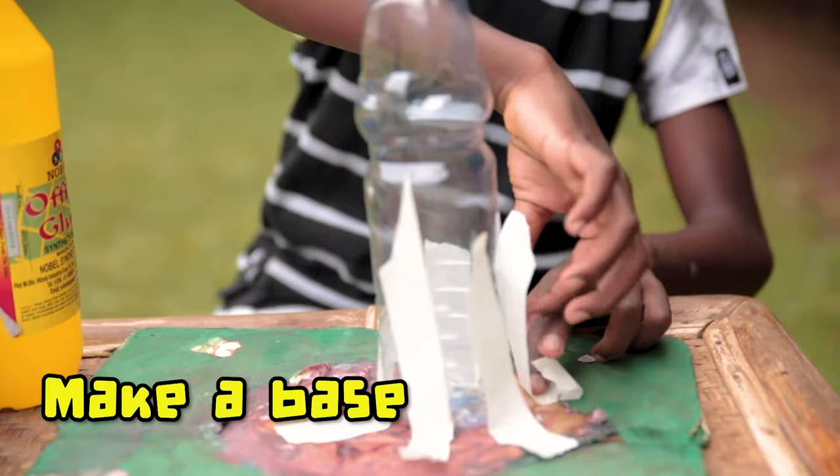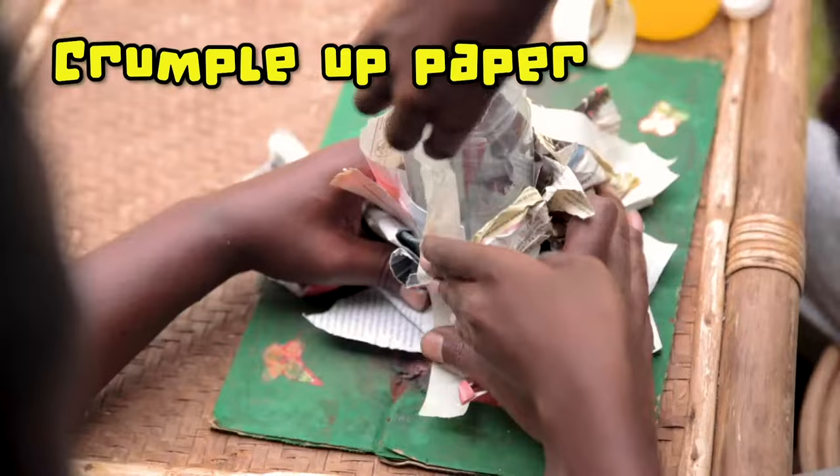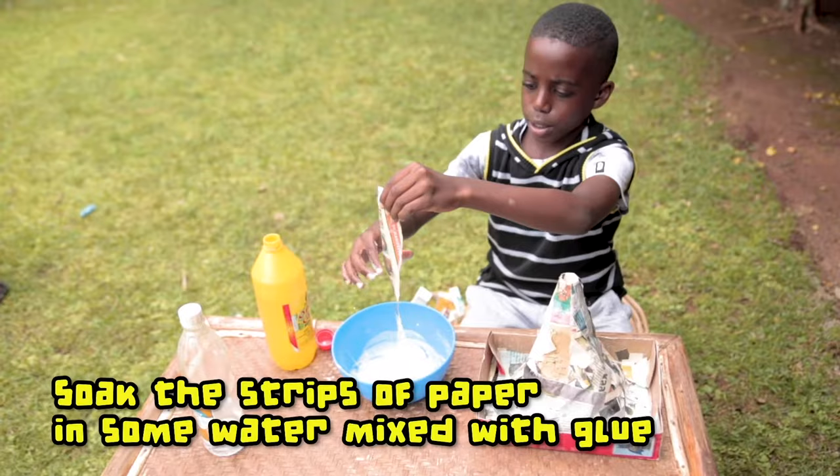Make a base for the volcano using the box and stick the bottle in place. Crumple up some paper and make the rugged form of a volcano around the bottle. Use tape to hold the crumpled papers in place. Soak the strips of paper in some water mixed with glue.